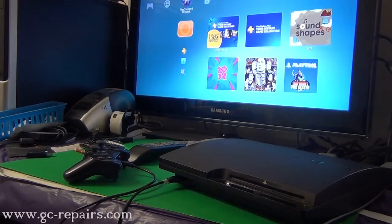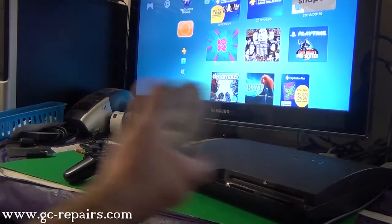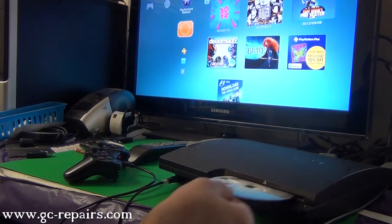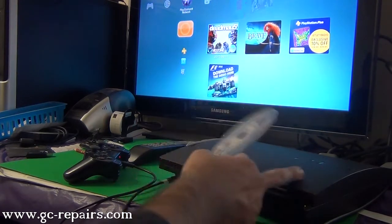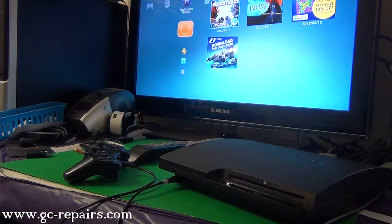To quickly show you the issue with the blu-ray drive, I'm going to try to insert a disc. As you can see, it doesn't feed the disc — there's some sort of gear and assembly issue. So we'll just replace it with the new blu-ray drive.